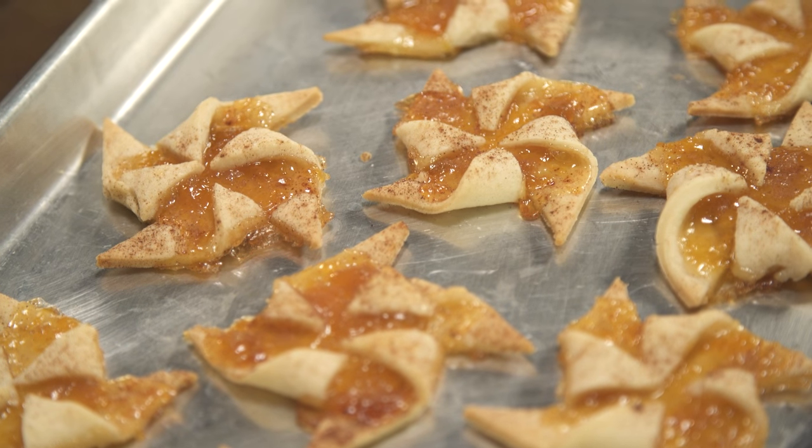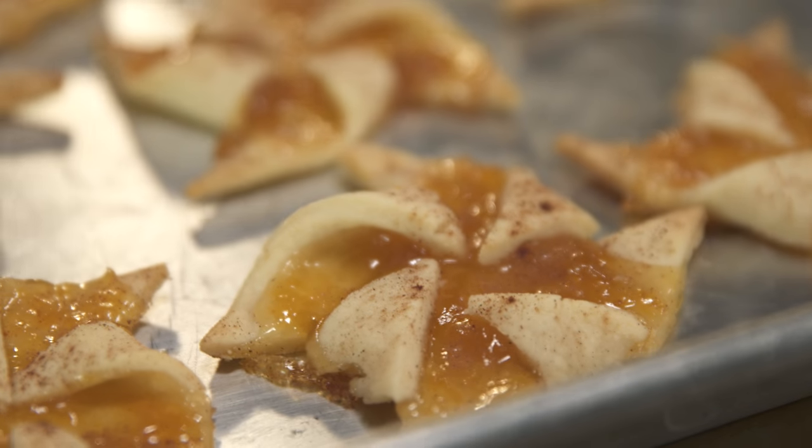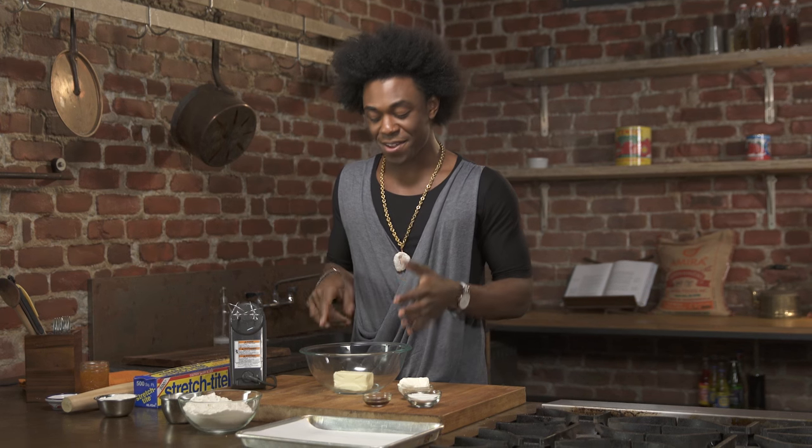Doesn't this look cool? I'm turning a traditional southern pie into my pinwheel cookies. I love peach cobbler and I thought, what a cool way if I could just put them into a smaller cookie. And so I'm going to show you how to do it.